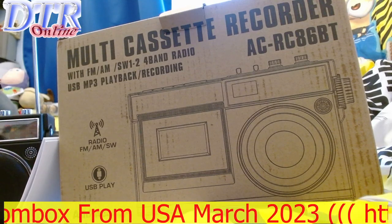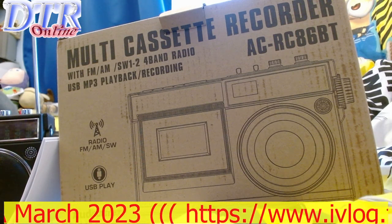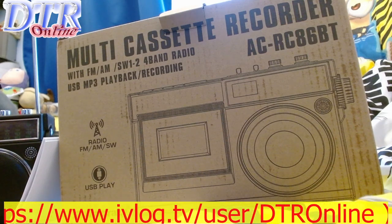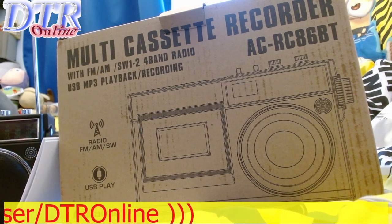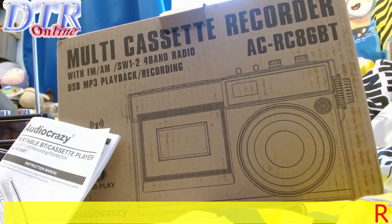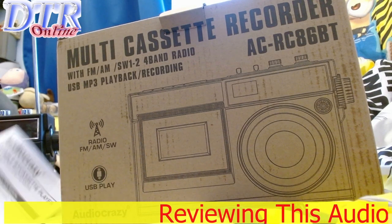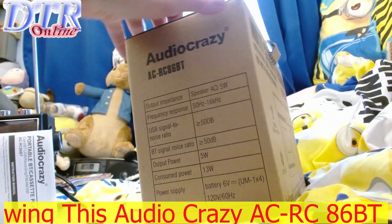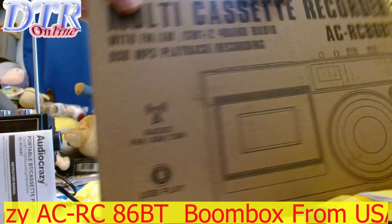Welcome to Dwayne's Boombox Channel. We've finally received this particular boombox — they call it the Audio Crazy AC-RC-86-BT. It's got all sorts of goodies on here. It came from the United States; I live in the UK, and it arrived within ten days from Amazon.